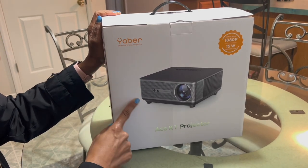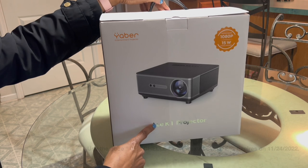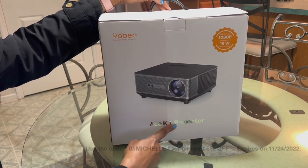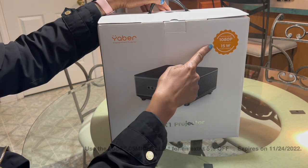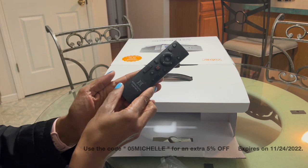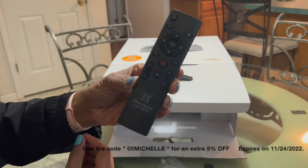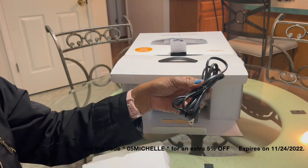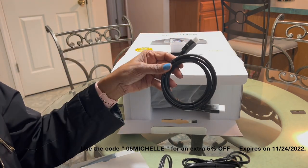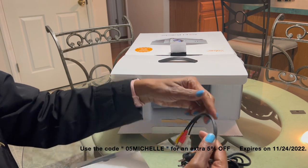The first thing I'm starting with is a brand new projector. This video is sponsored by Yeaber — they have provided me with the Yeaber ACE K1 projector. It is 1080p and it has a 15-watt speaker, and that is a great speaker. I'm showing you all the things that actually come in the box — it comes with the HDMI cable and all the connectors that you would need.